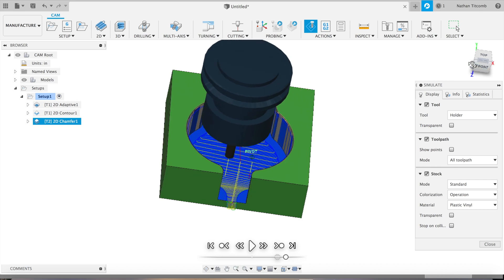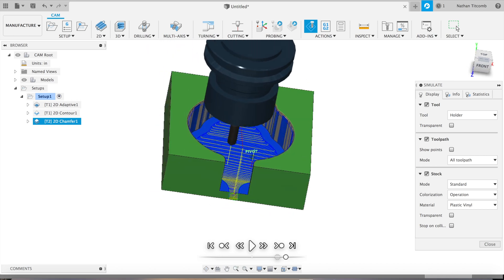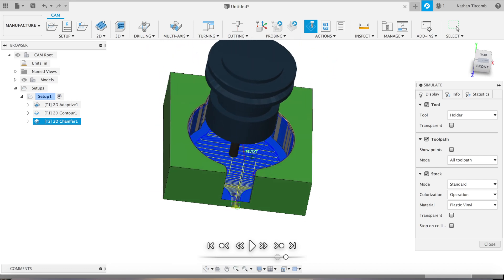Alright, there's our simple adaptive clearing tutorial for Fusion 360. I hope you guys can find some use out of it — let me know what you want to see next.